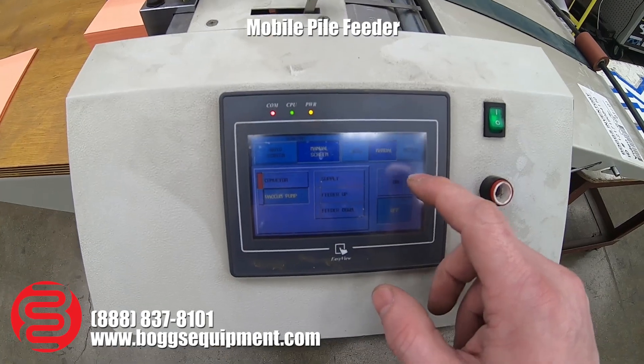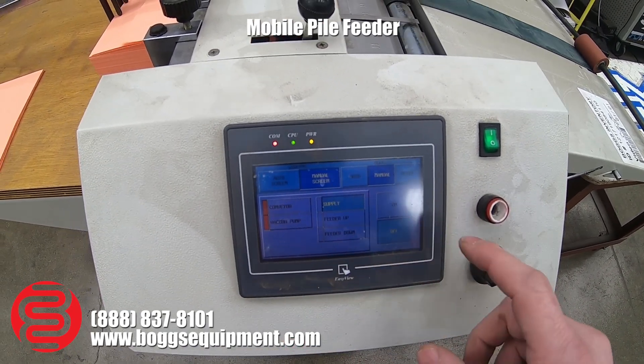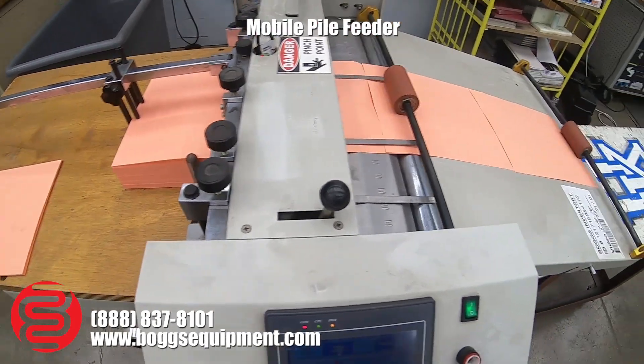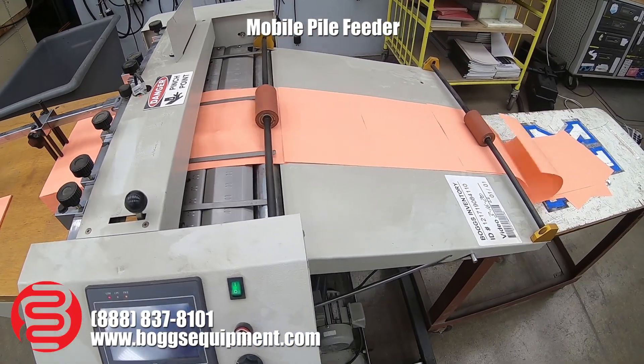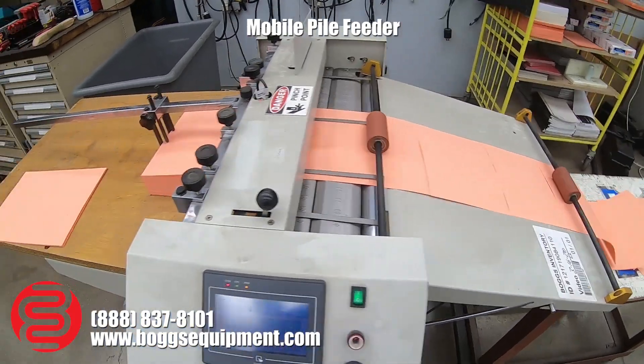Vacuum pump. Turn the supply on, feed the paper.